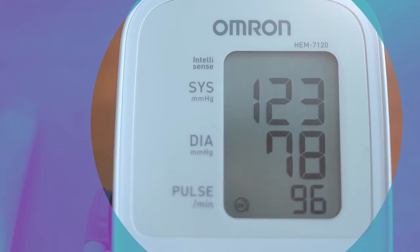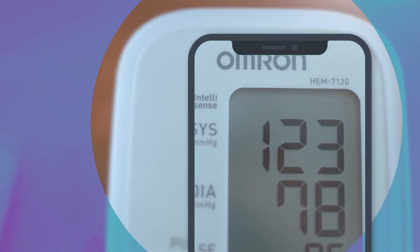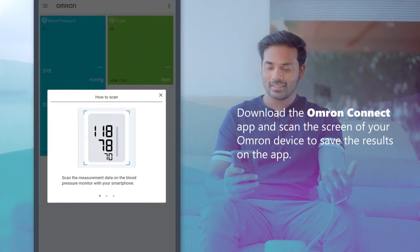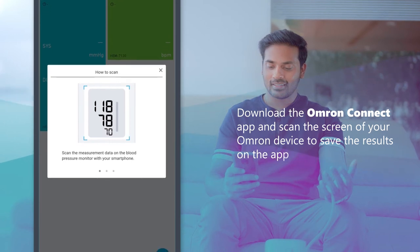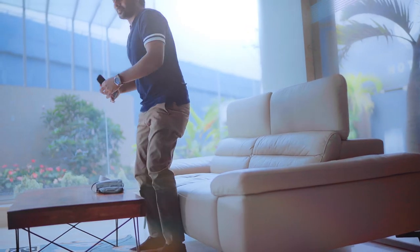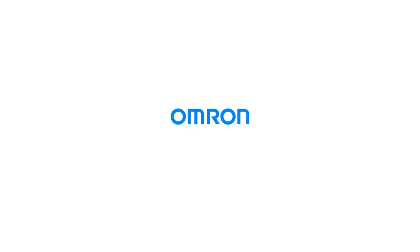The large display serves another purpose — it talks to our mobile app, allowing you to track and share your progress. Download the Omron Connect app and scan the screen of the monitor to save the results on the app. Keeping track of your health is now easier than ever with Omron.